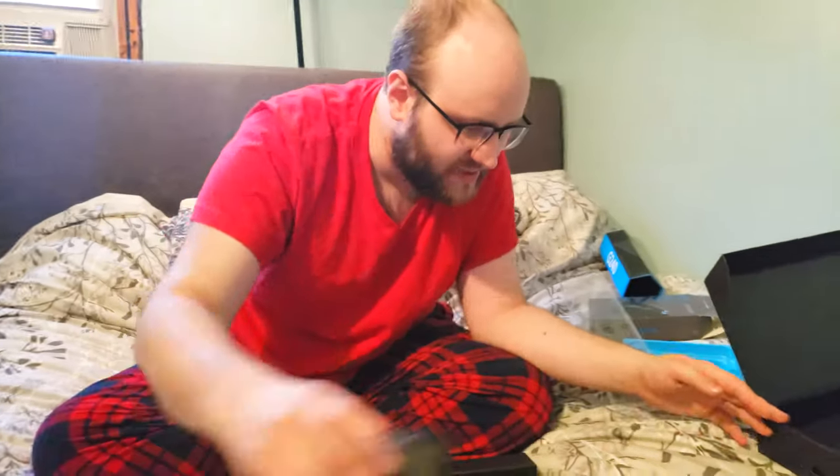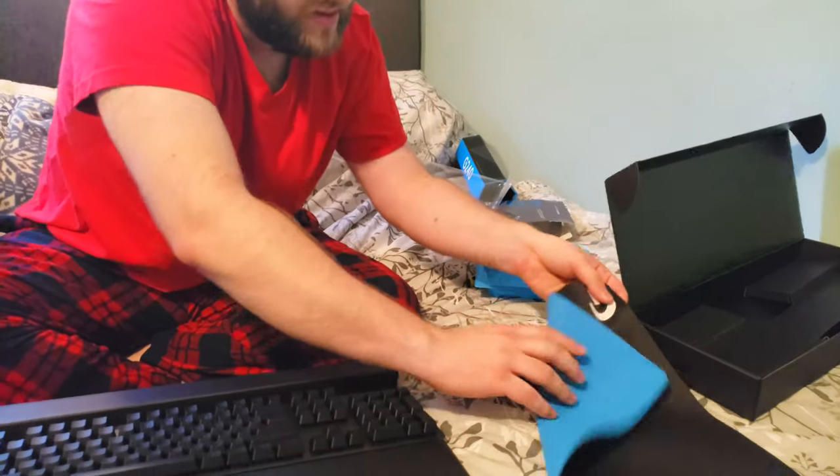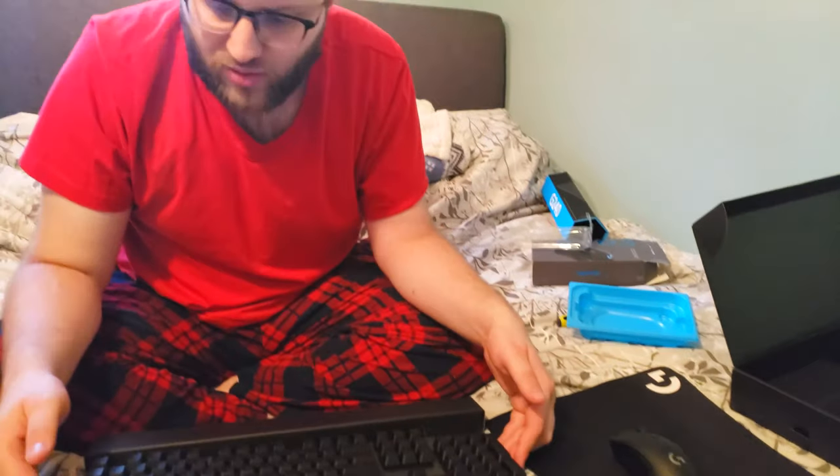That's going to be the keyboard. We've got the mouse pad, the mouse, and the keyboard, and I will show you what it all looks like set up in some b-roll footage. Thank you so much for tuning into the unboxing — I'll see you guys in the next video in probably a couple days, all made on my brand new stuff. Enjoy the b-roll, I'm gonna try and take some nice camera shots for you guys.